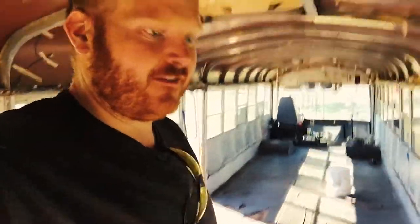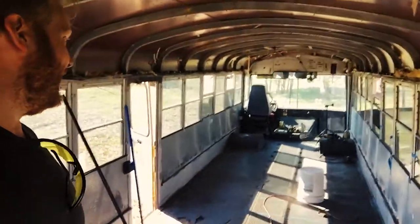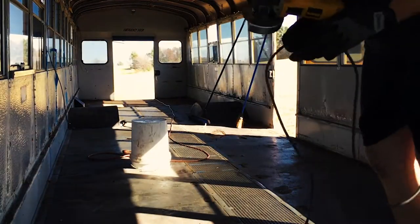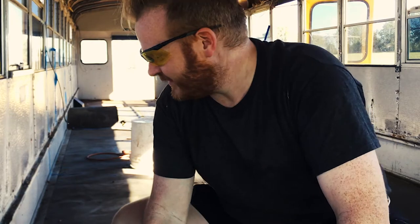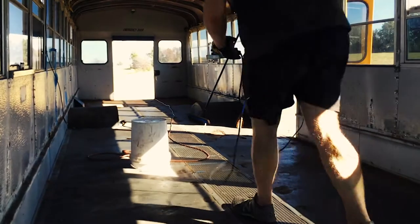I still got to get some screws ground off out of the walls and pull these panels off, and I'm going to get the floors up. I have friends coming to help — the party's about to start, sort of. I just got to get the rest of these screws ground off and the walls are ready to come. Let's do this.